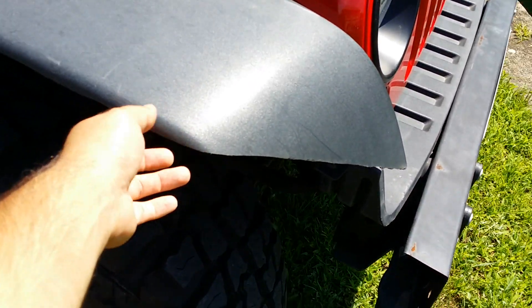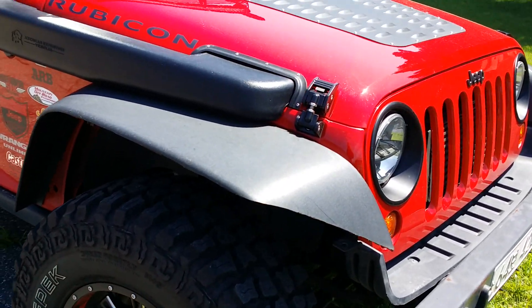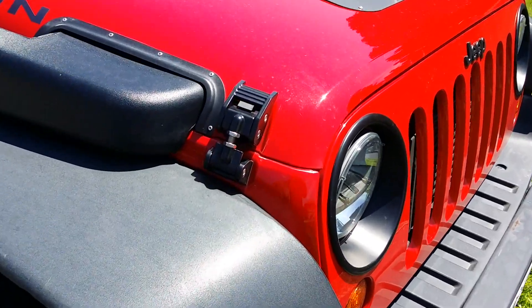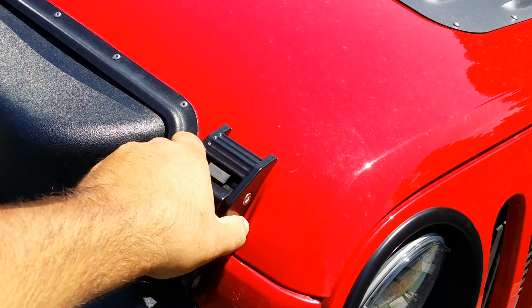I had to do something about the fenders — I have Bushwhackers on order. They're sitting on a pallet waiting to be shipped out of California. I also got these Rugged Ridge hood latches — they're pretty awesome, they look really beefy, really mean, kind of aggressive.